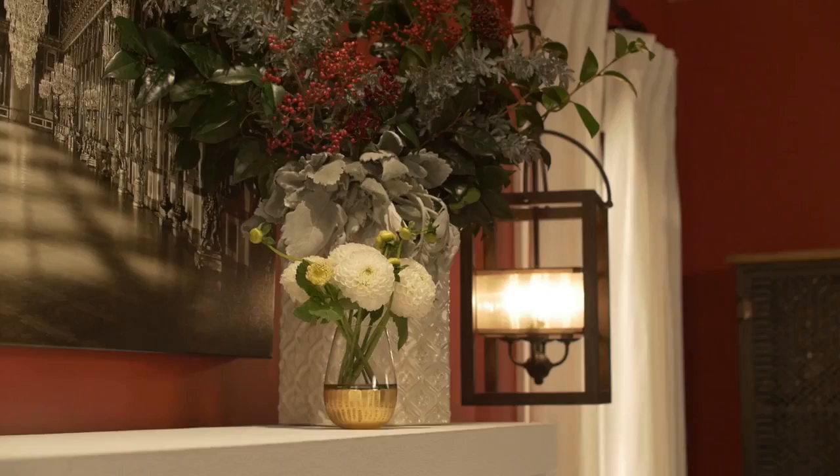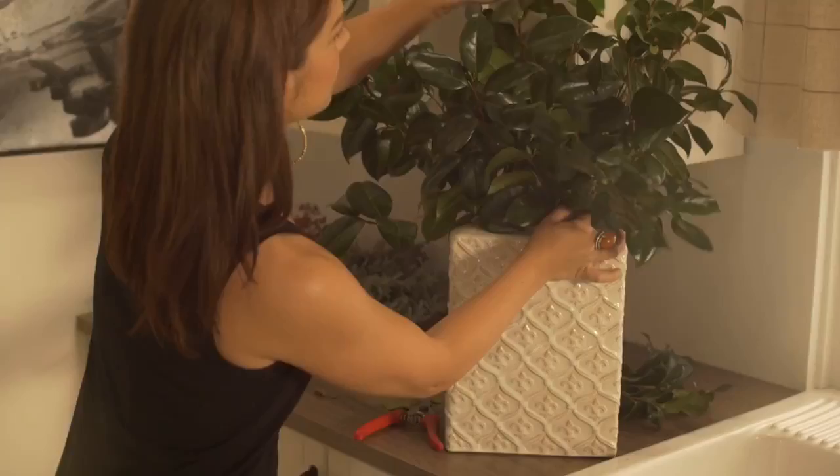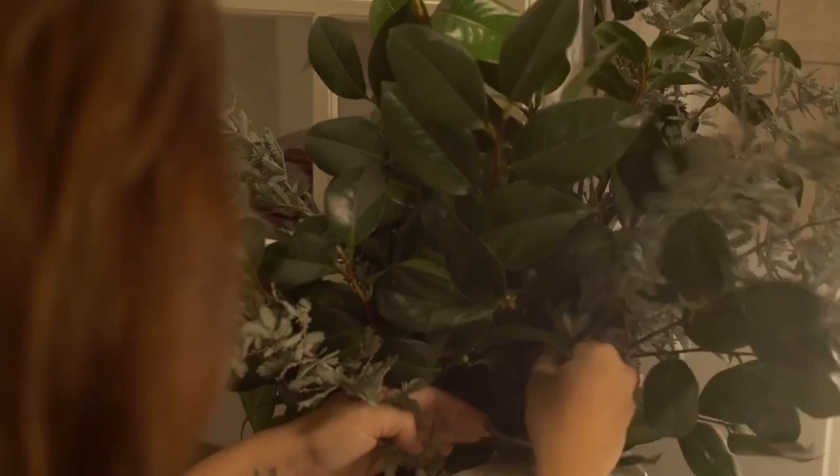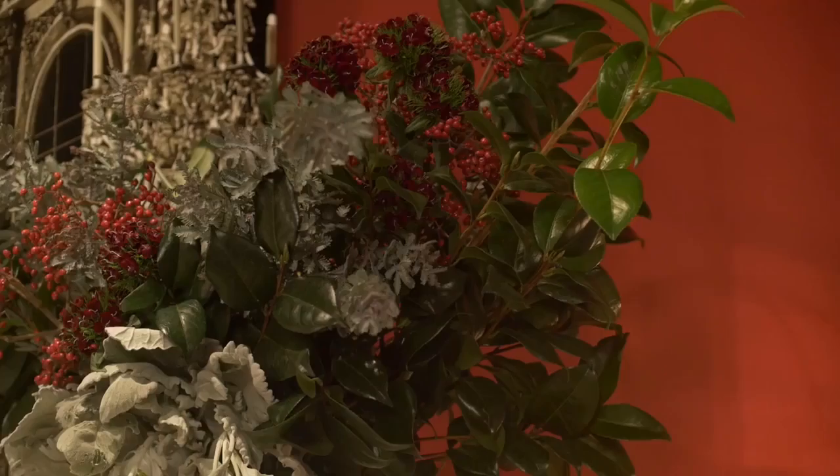For the vase I chose a lot of seasonal greenery and I like to mix and match different kinds of colors and textures. I chose a true green and then a bluish green and added in pops of red just to bring out the walls and keep it really big but also simple.